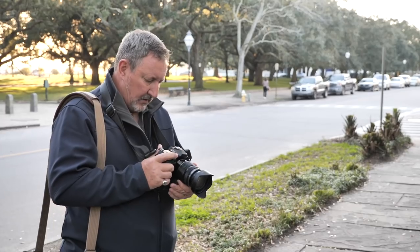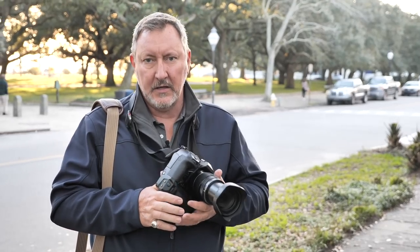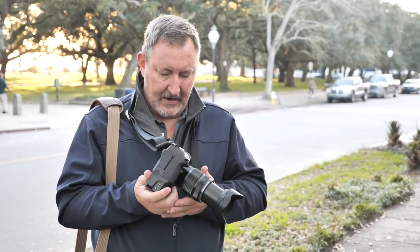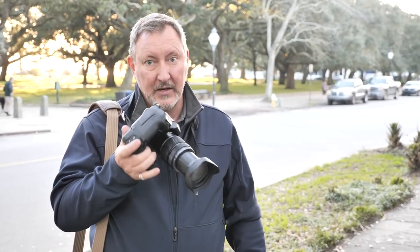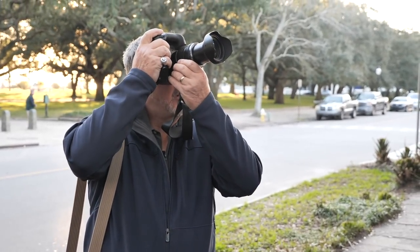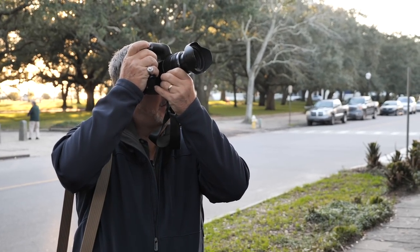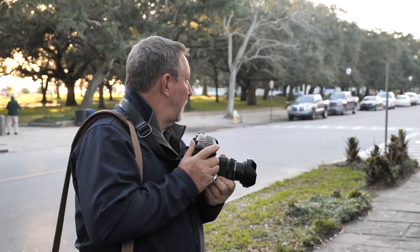Working with this camera is just a delight. Everybody says, oh, it's so big — but it's not as big as a 1D X Mark II or a D5 or anything else. It's actually quite small comparatively and light. When I'm shooting with this, I just love how nice and balanced it is. Everything works out well.